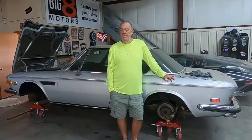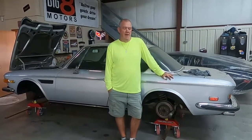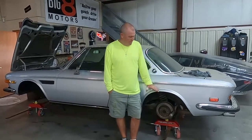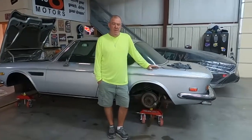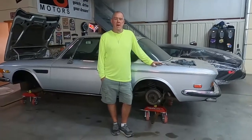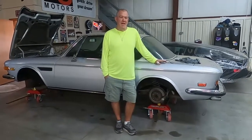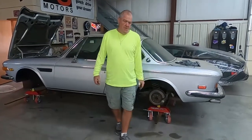It was functional and served the purpose — I actually moved this car with it — but with the rear wheels on and when I got it outside onto rough concrete and winched it onto my trailer, the caster wheels were under a significant amount of strain. I could tell it wasn't heavy-duty enough.